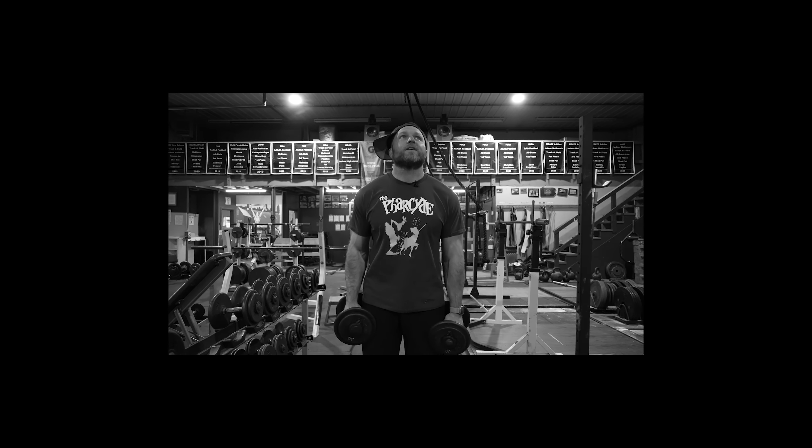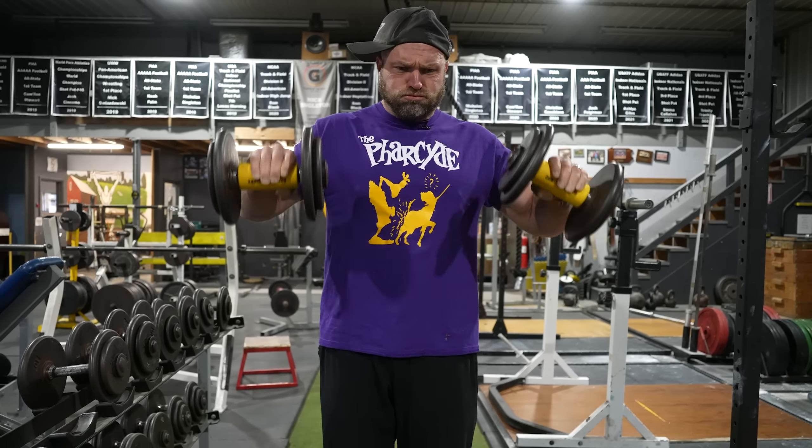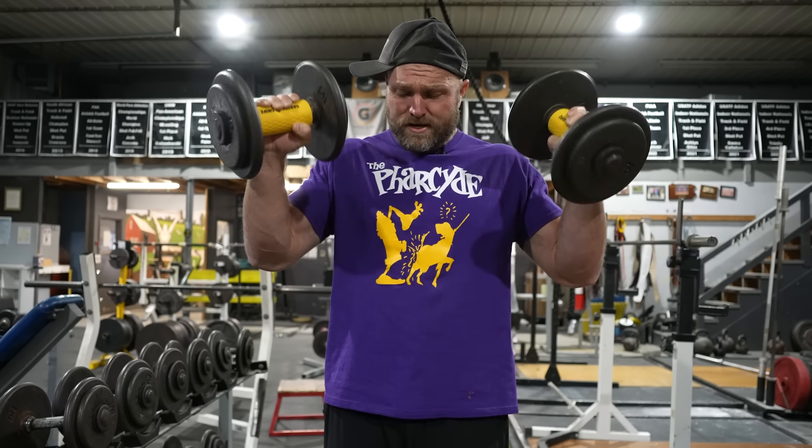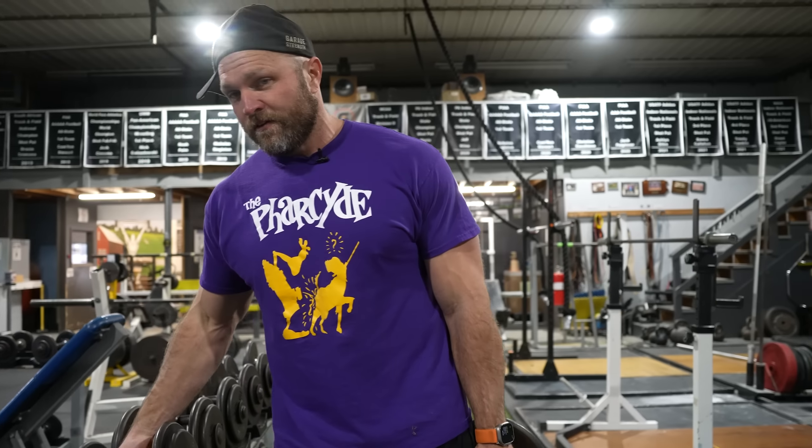Holy — my brachialis is actually pumped. This is a great finisher. Do three to four sets until your forearms feel like they're going to fall off.